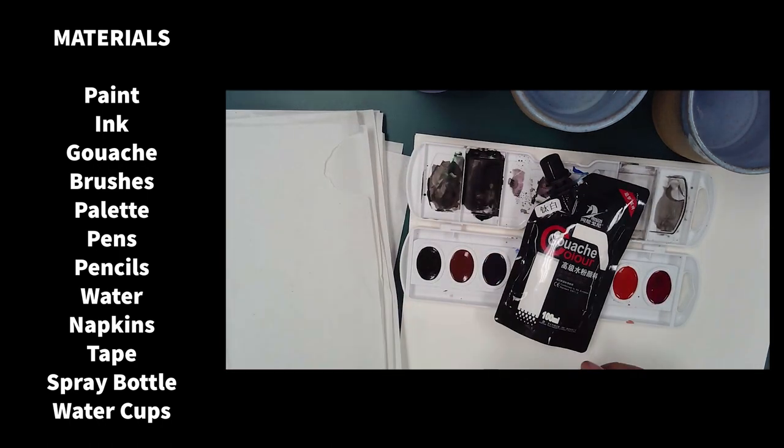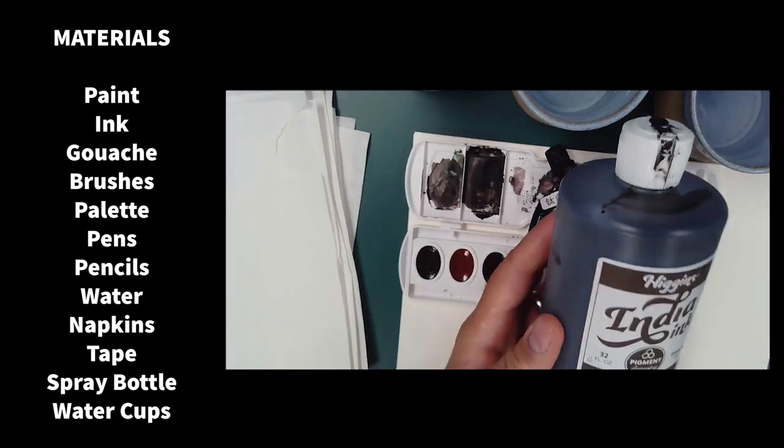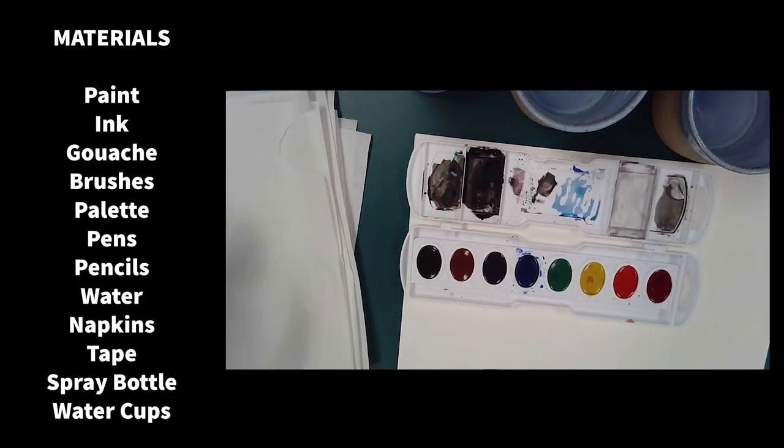But you can get fancy and get palettes, fancy rags, and spray bottles if you want. Just stick with the essentials and practice.